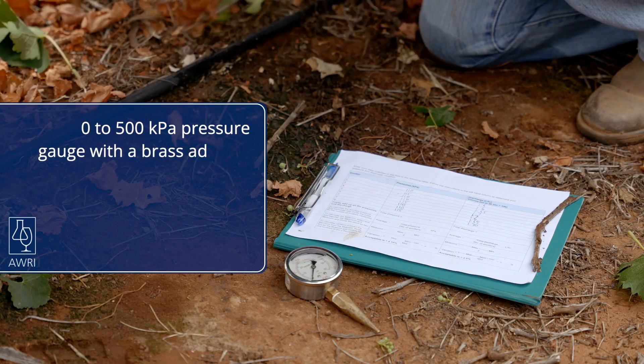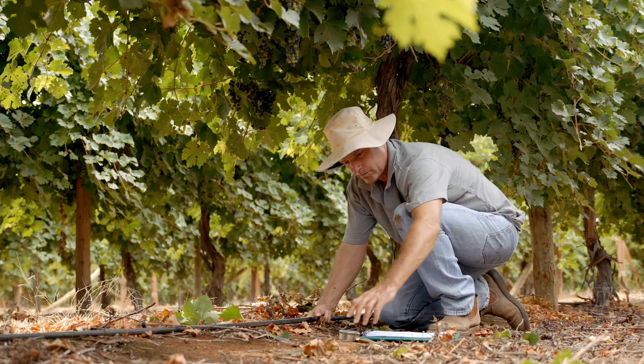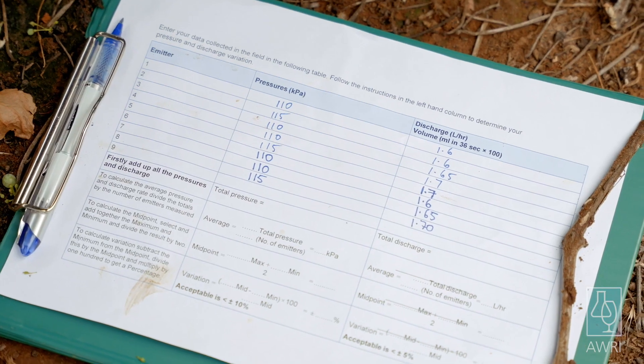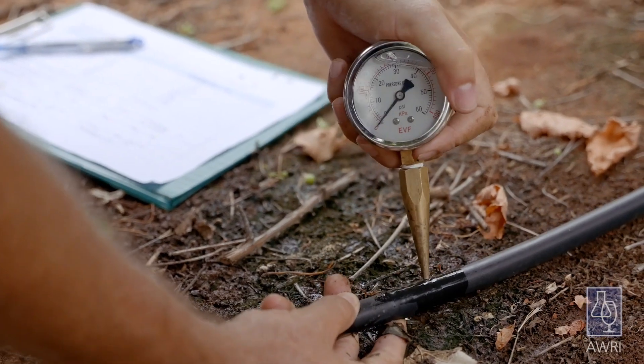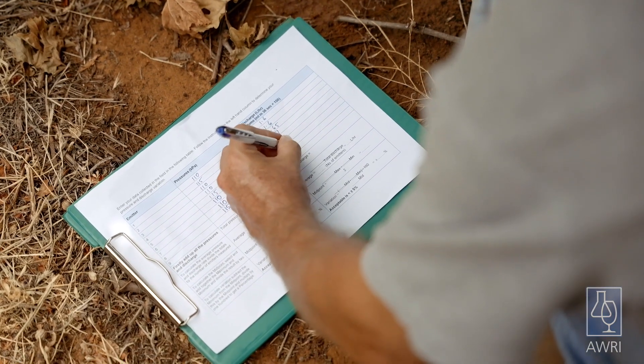To measure the operating pressure you will need a pressure gauge attached to a brass adapter. Pressure gauges are available at most irrigation suppliers. The measures are recorded on the same recording sheet. When measuring operating pressure ensure the drippers are not damaged through excessive force. Record the operating pressure in kilopascals.